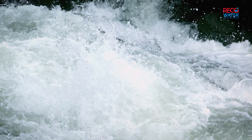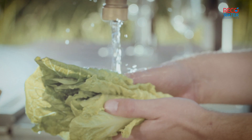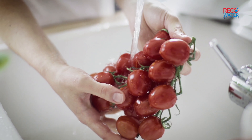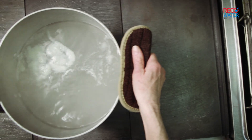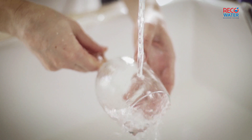Water is a precious resource. Every day we waste water that could easily be reused. For example, we use the kitchen sink to clean fruit and vegetables, pour out pasta water, or rinse off dishes without any grease or soap.